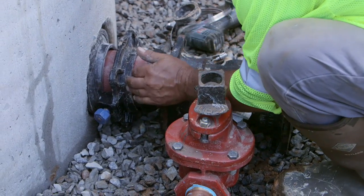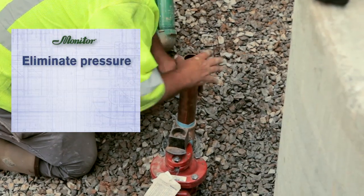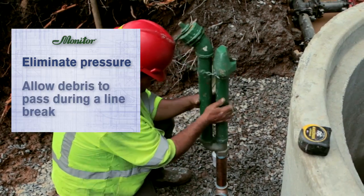Next, install a blow-off valve on the inlet of the station. The blow-off valve will eliminate pressure within the tank when servicing the pump and allows for debris to pass during a line break.